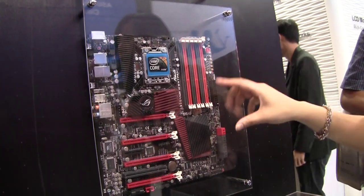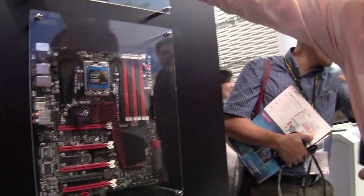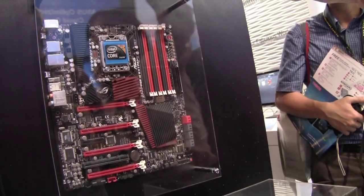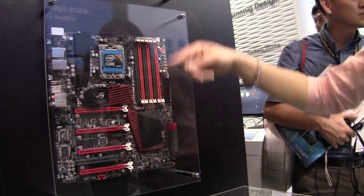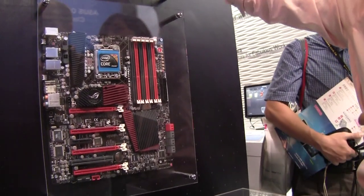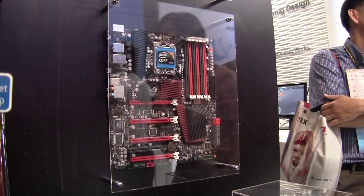If you only use the motherboard by itself, it only supports 4-way CrossFire. But you can see the gold fingers on the back side — there are two slots for gold fingers. They can be installed in the first and third slots, and the signal will go to the N-Force chip to transfer to 4-by-16 signals.